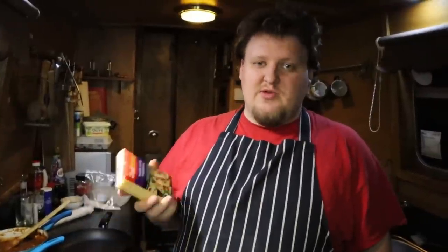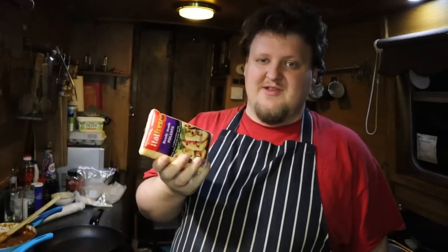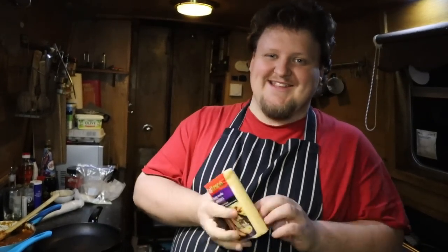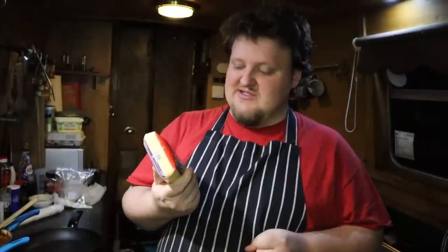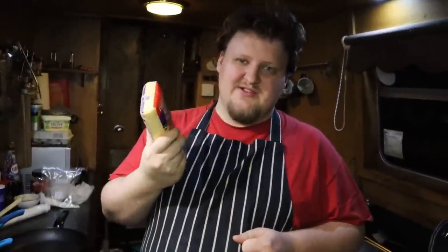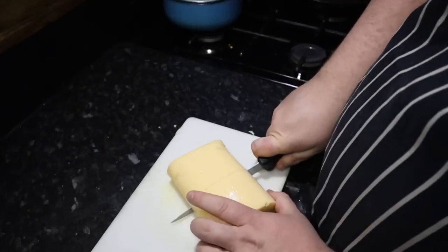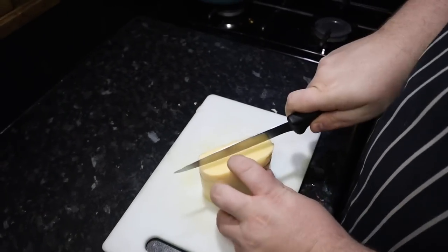For the polenta, we're using a pre-made, pre-cooked polenta that's already in a packet. Mainly because we're just a bit lazy — it's just ease of use. It's probably the most commonly found polenta in most grocery stores. So you just cut it up and then bake it or fry it. We're going to be frying it in the pan.